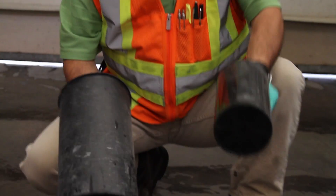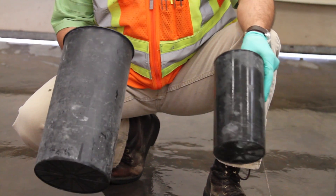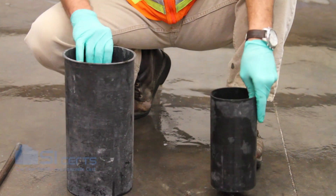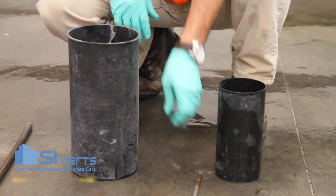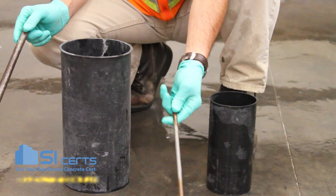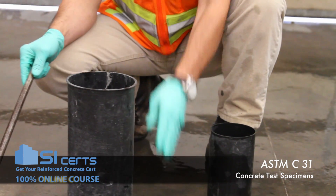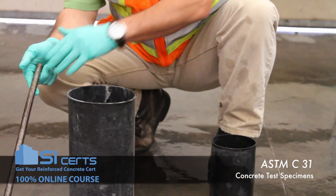When casting cylinders in the field, you'll typically see either a 4x8 cylinder or a 6x12 cylinder. The primary difference between the two is the type of rod you use. With a 4x8, you'll use a 3/8-inch rod; with a 6x12, you'll use a 5/8-inch rod.